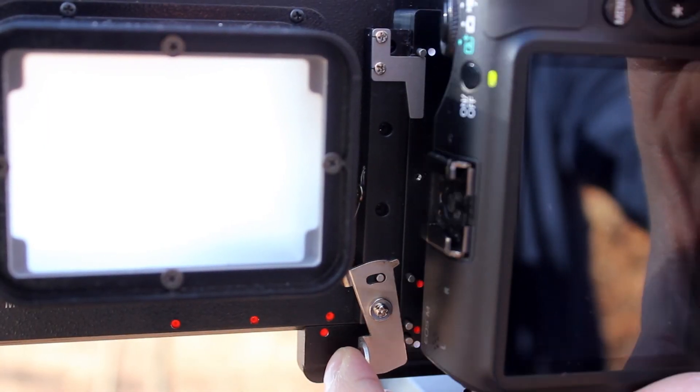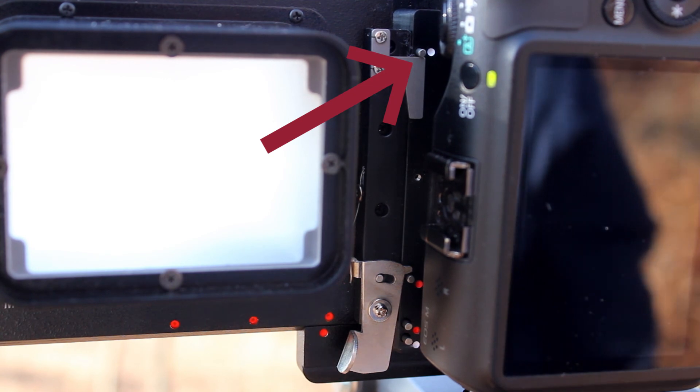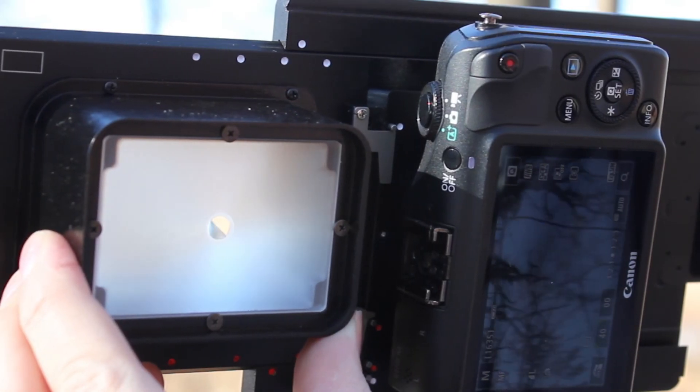Now adjust the lever so that the white dot at the top of the RhinoCam is resting on the top peg. Follow the white dots and take 4 more shots.